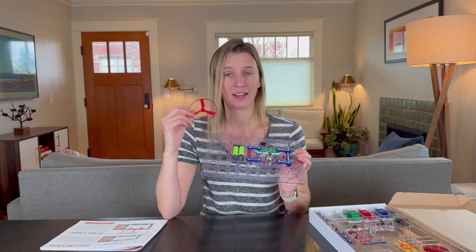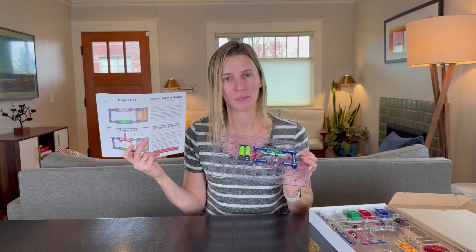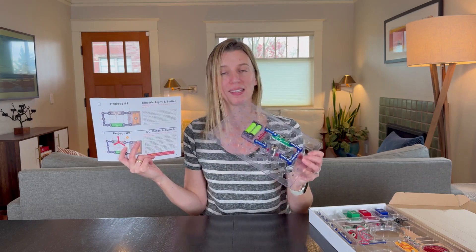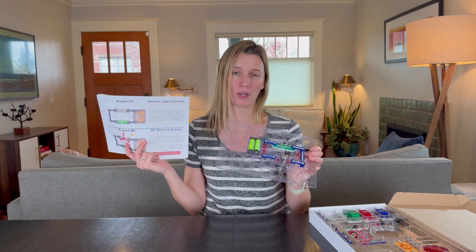I love it because it means kids are not looking at a screen at all. Even the instructions don't point them to a screen — everything is paper-based, right here, all kinetic learning. It's a really awesome set and I totally recommend it.